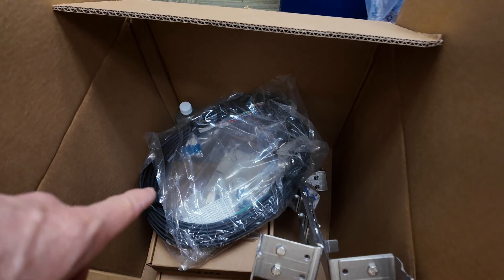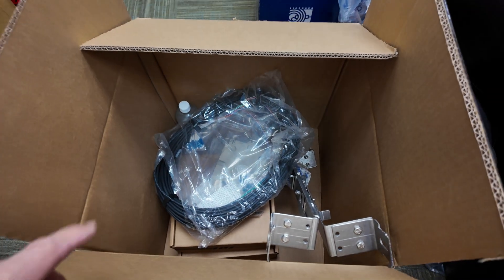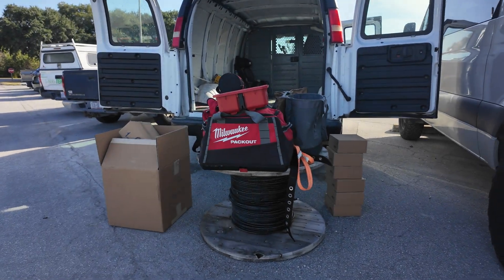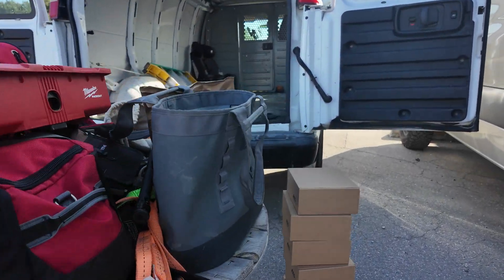Loading up fiber domes, pigtails, brackets, housings, water — getting ready to load everything up on the van and head over to the job site.